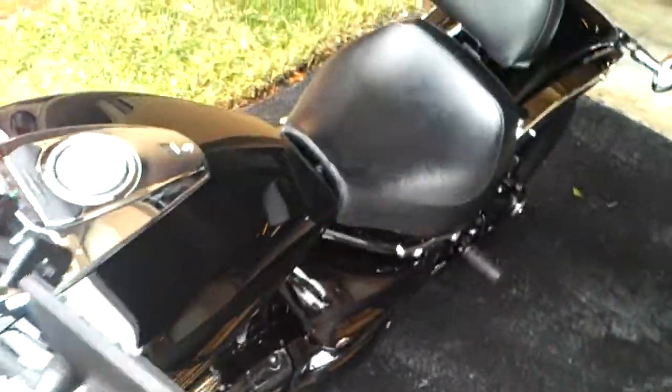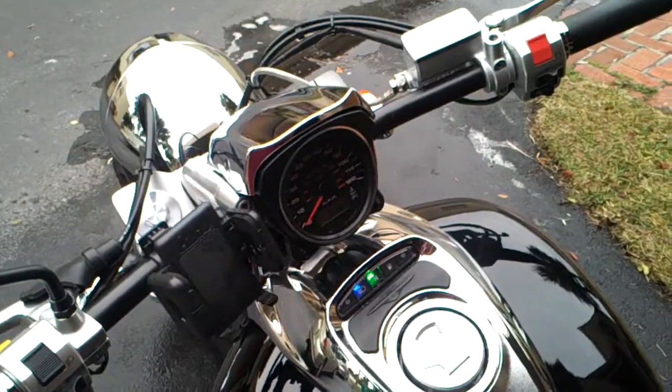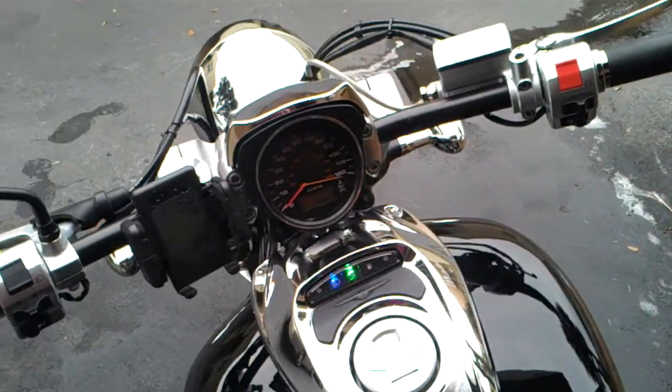I got a clean bike, ready to ride — nothing needed, just a new owner. I'm selling because I need to buy a car for my wife.